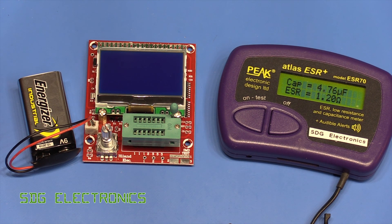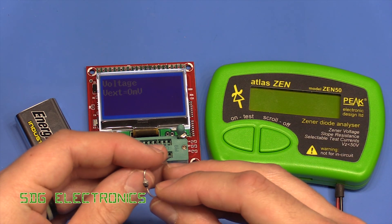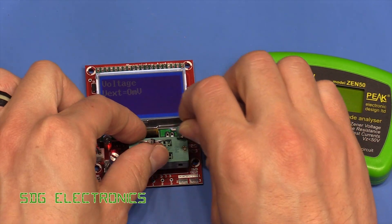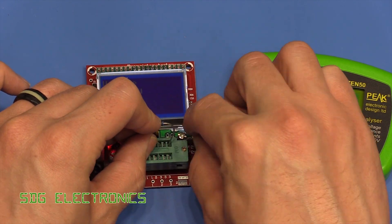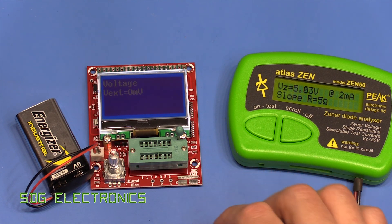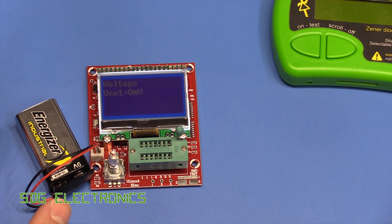We'll quickly test a couple of zener diodes just to prove a point. This one is rated at 10 volts and reads 9.79 volts on the Hyland, versus 9.89 volts on the Peak — just slightly closer. We've got a 5.1 volt zener and that reads 5.03 volts, which seems to be just slightly closer on the Peak. So I think you get the idea — it really does the job.